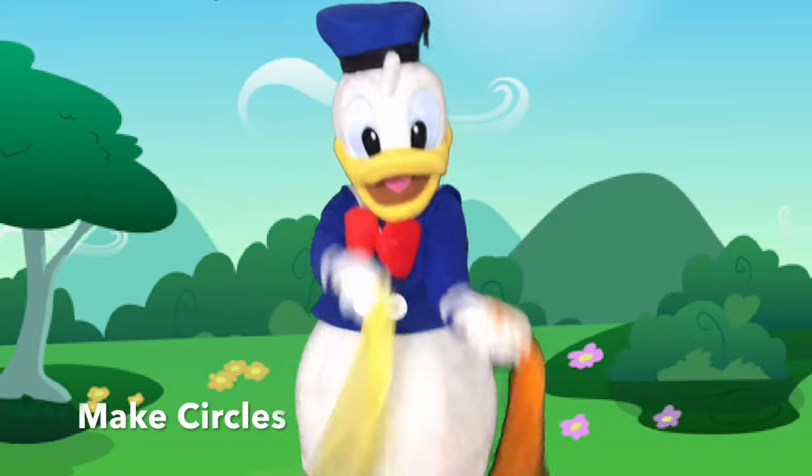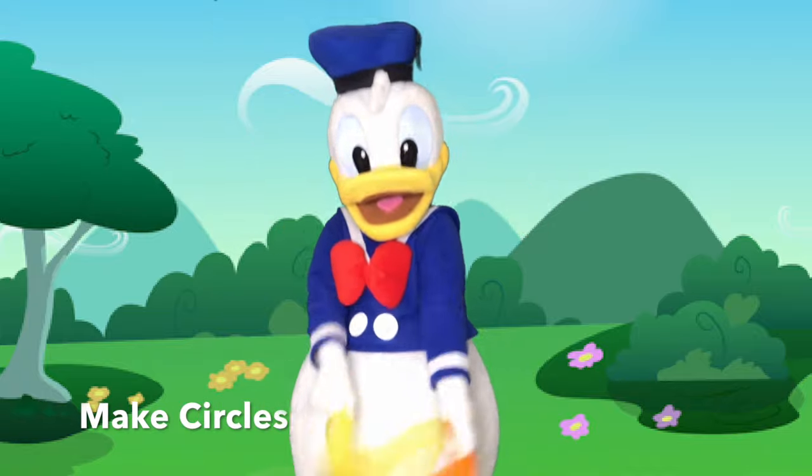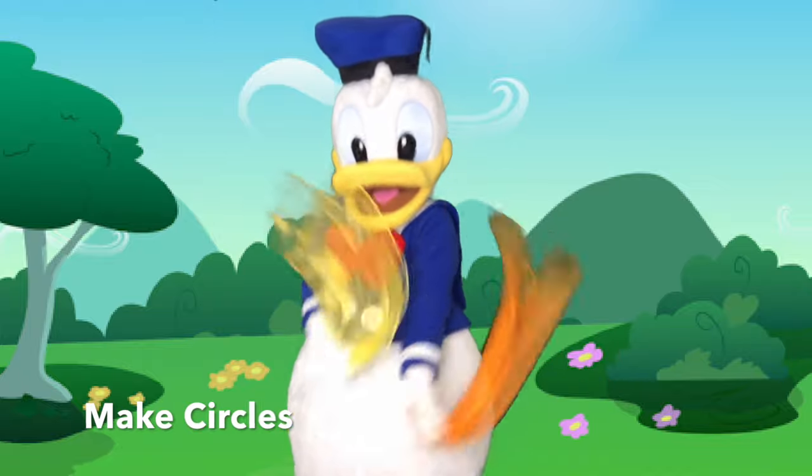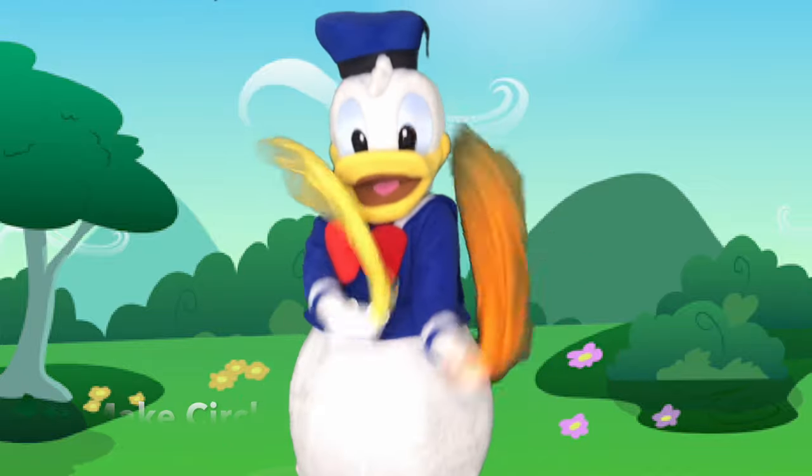Can you make circles with your scarves? No, I won't give in until I reach the end and then I'll start again. I wanna try everything.